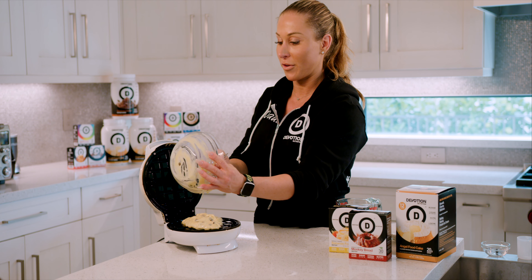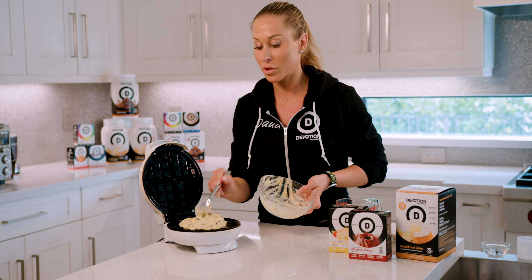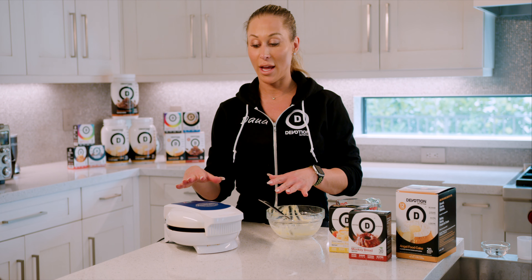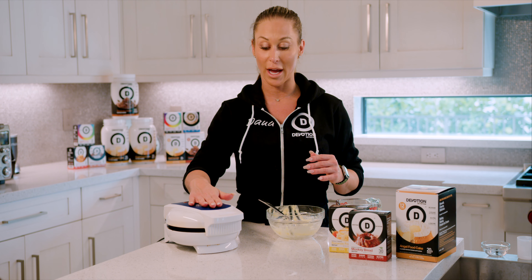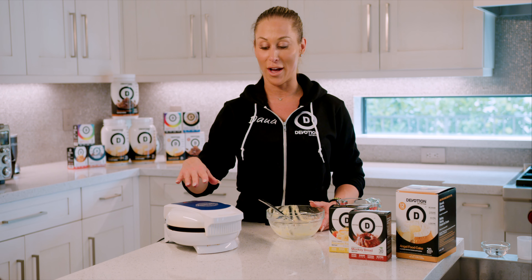This makes one perfect, amazing serving. You can take these waffles on the go. You can freeze them right out of the waffle iron and have them prepped in your freezer ready for the week. I used to take these in my gym bag — it's a great post-workout or pre-workout. Take them to work and pop them in the toaster oven, or just eat them fresh right out of the waffle iron.